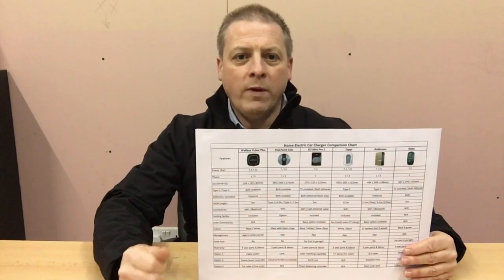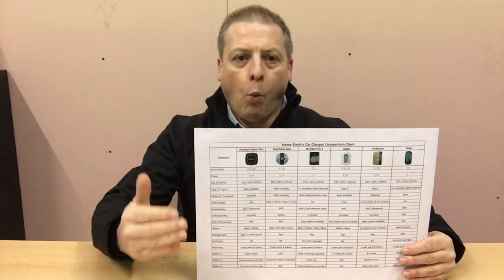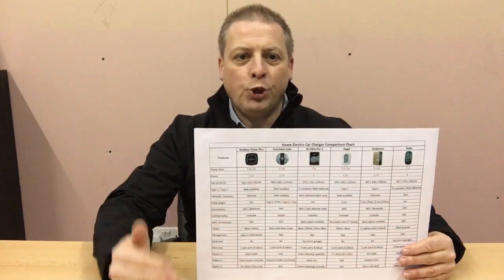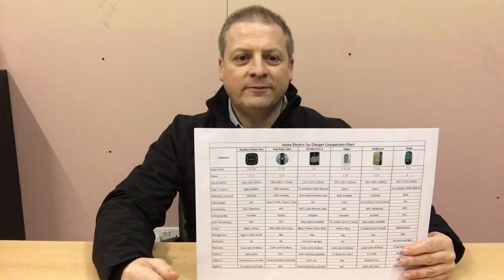The top 6 Home EV Chargers as we see it are: Wallbox Pulsar Plus, Podpoint Solo, EO Mini Pro 2, Zappi, Andersen, and the Rolec Home Smart.